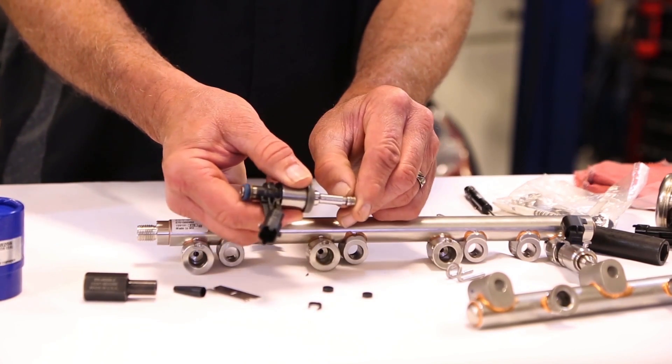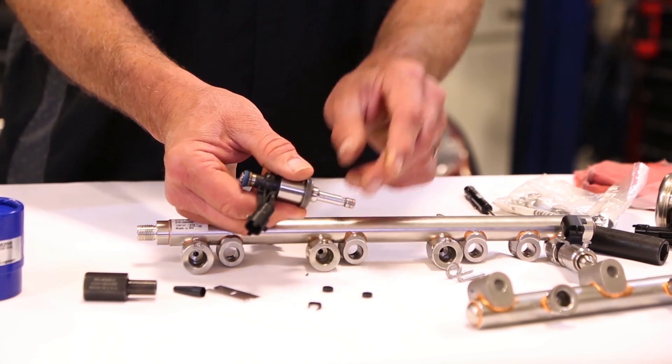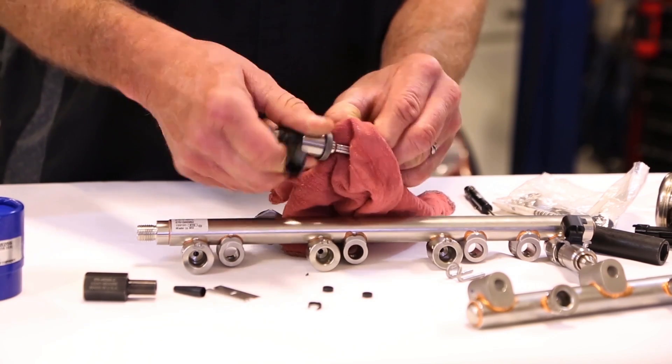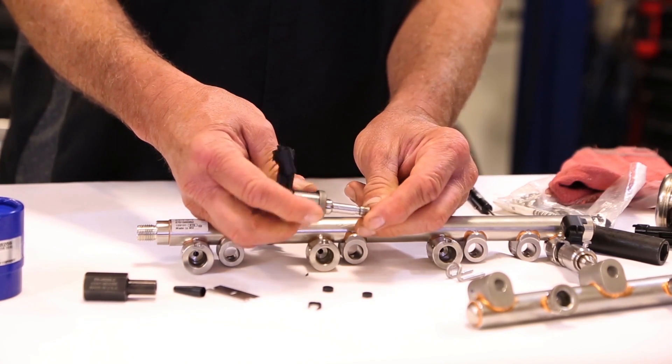Then you want to inspect the groove carefully to see if there's any dirt or carbon deposits in there. Be sure and clean it with a rag or use some alcohol if necessary to make sure it's nice and clean.